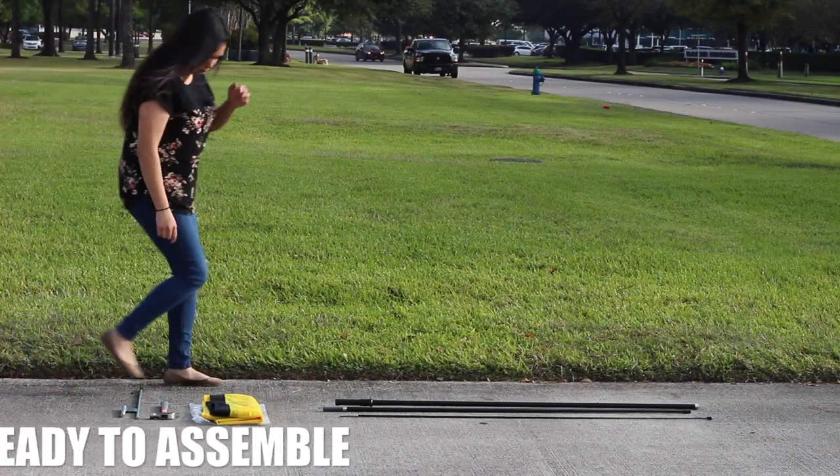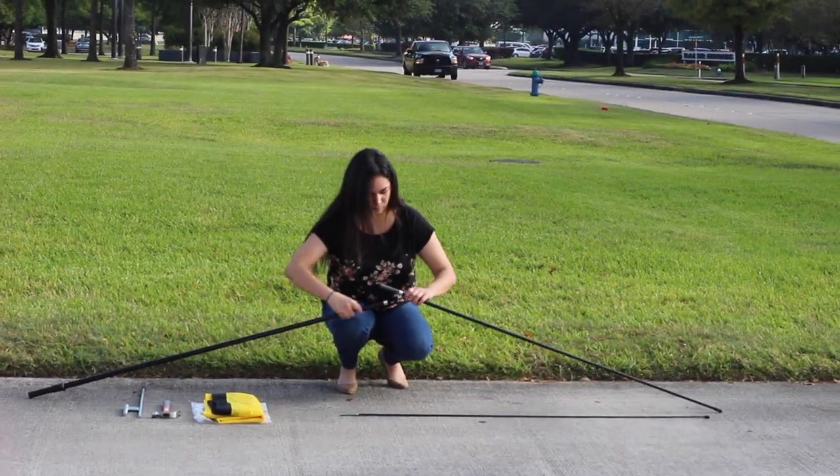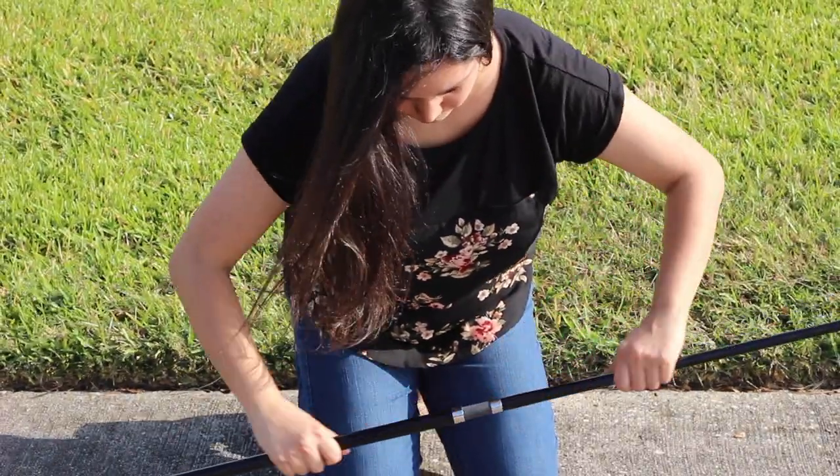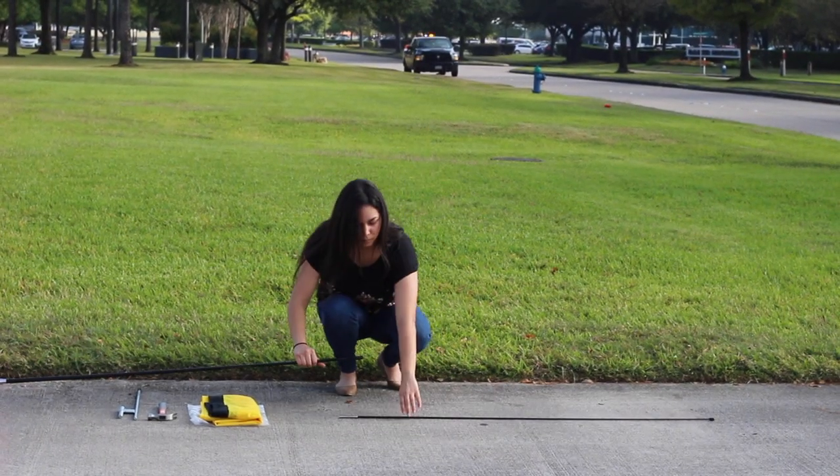Now you're ready for assembly. Start with pole B, the largest pole, as the base and connect it to pole C. You should hear a click. Next, insert pole D into pole C.